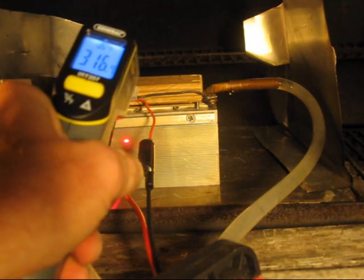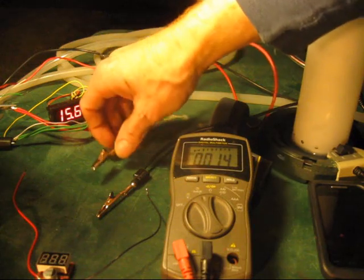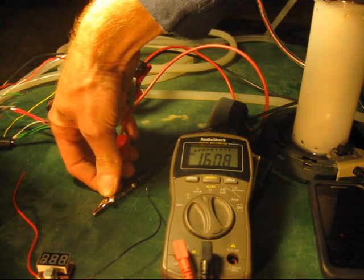With 67-degree cooling water and a module hot side around 275 Fahrenheit, an open circuit measured nearly 16 volts at 1.6 amperes. Almost 1.7 amps.